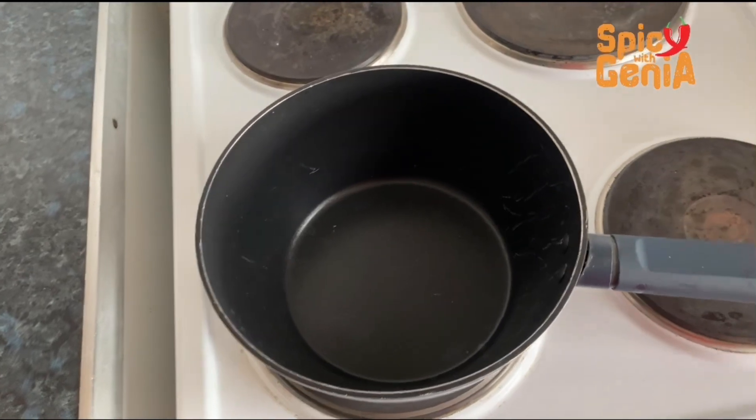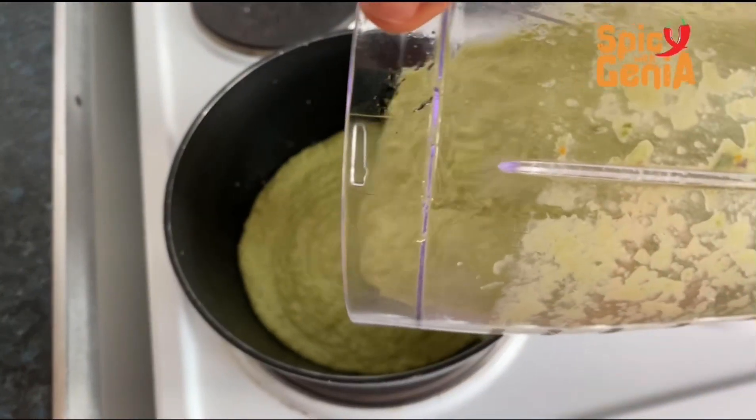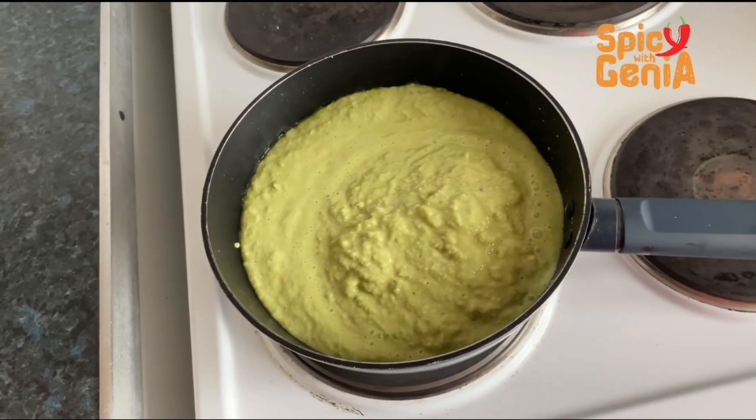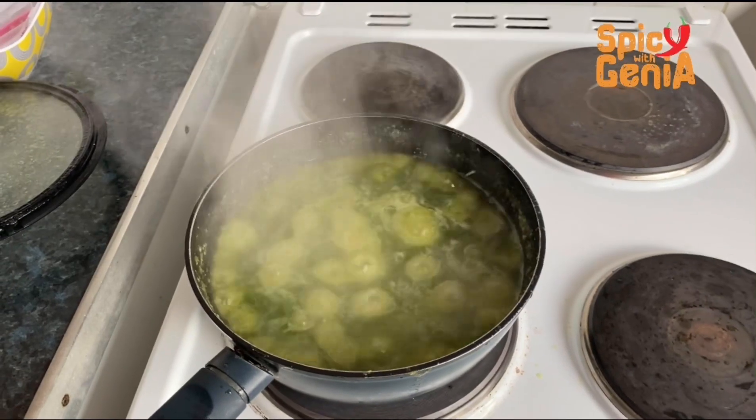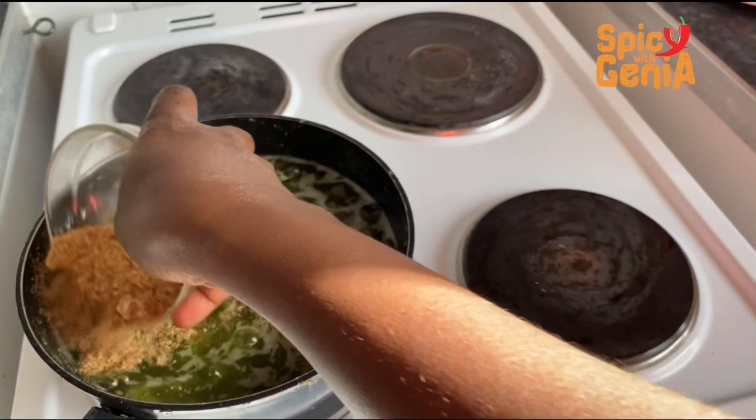After blending, let's go ahead and heat our pot and add our blended ingredients to the pot. Our sauce is simmering now, so I'm going to add shrimp powder and salt for extra taste.